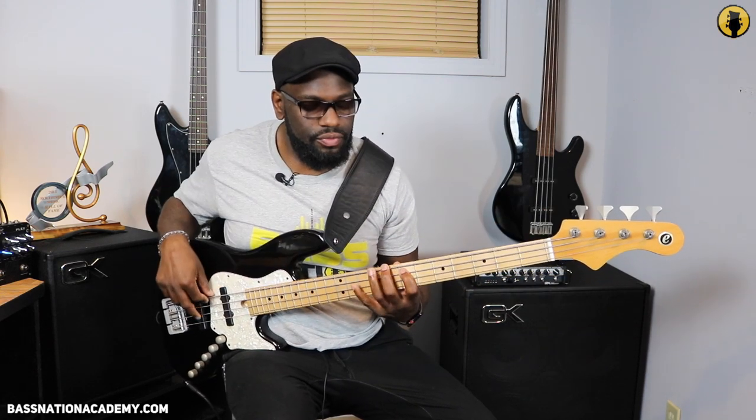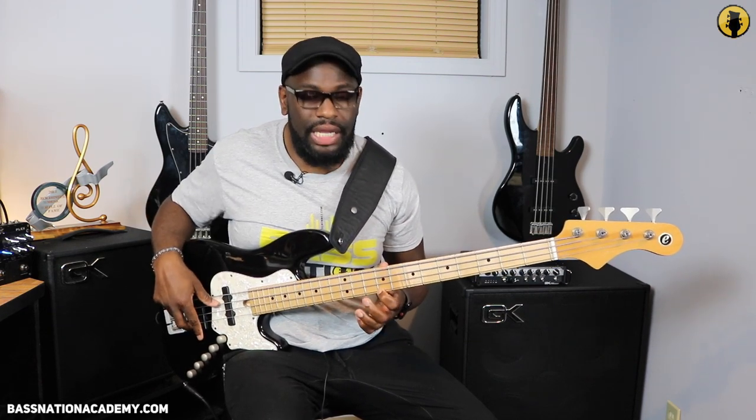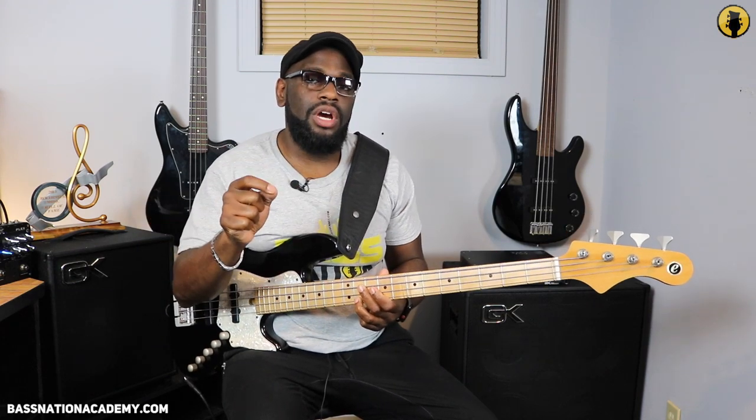So all I did was extend that pentatonic scale and shift it up the fretboard. If I were to keep going with that pentatonic scale, my next two notes will be E and F sharp. If I end on that C sharp, my next two notes will be E and F sharp. So the F sharp is what I start on.